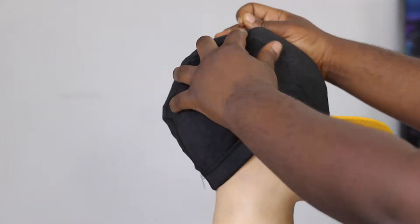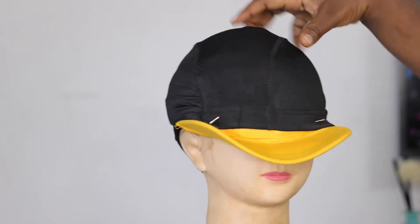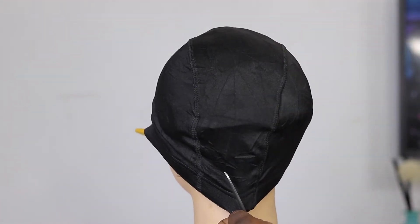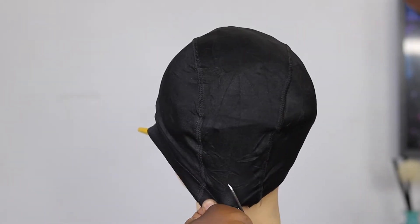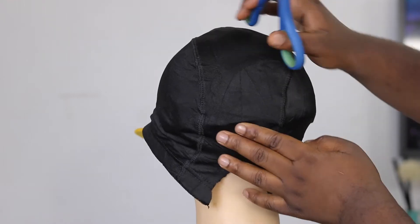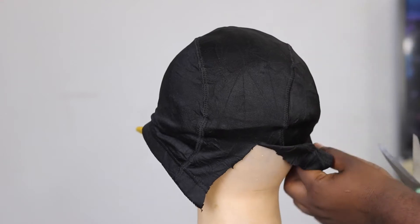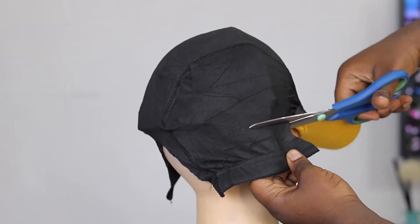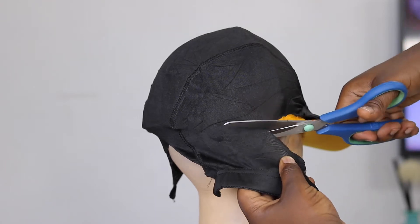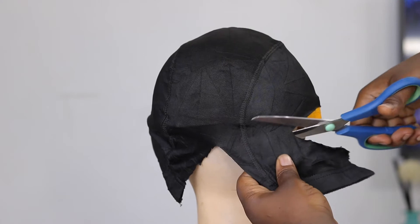Make sure to stretch it out properly before you pin it down. Now I'm going to take my scissors and cut the dong cap. What I'm trying to do is cut it to the shape and size of the hat. I'm doing this little by little because I do not want to over-cut.